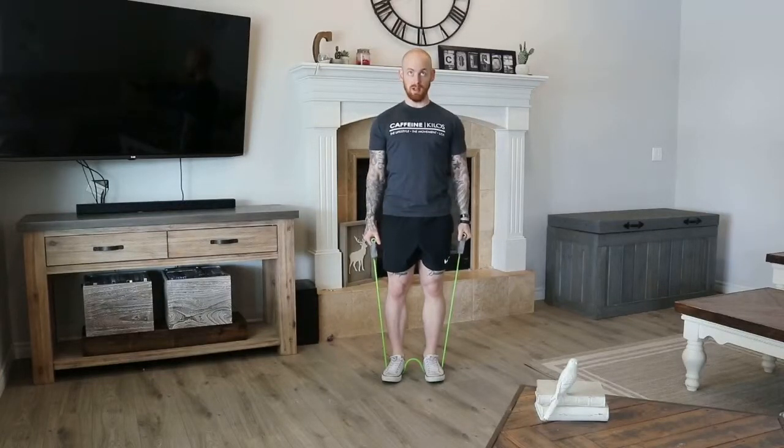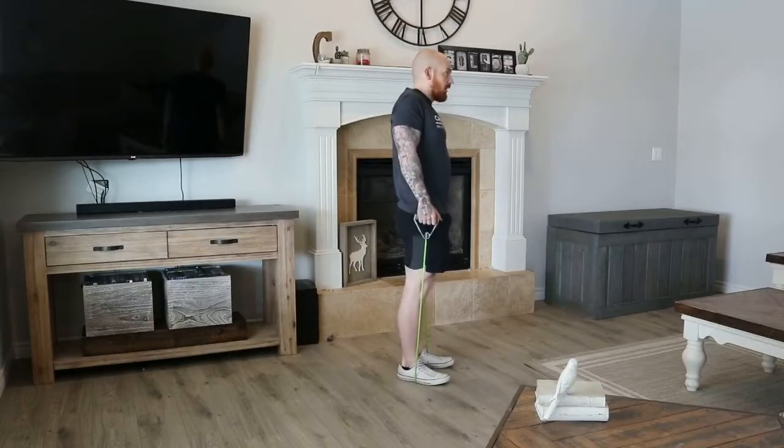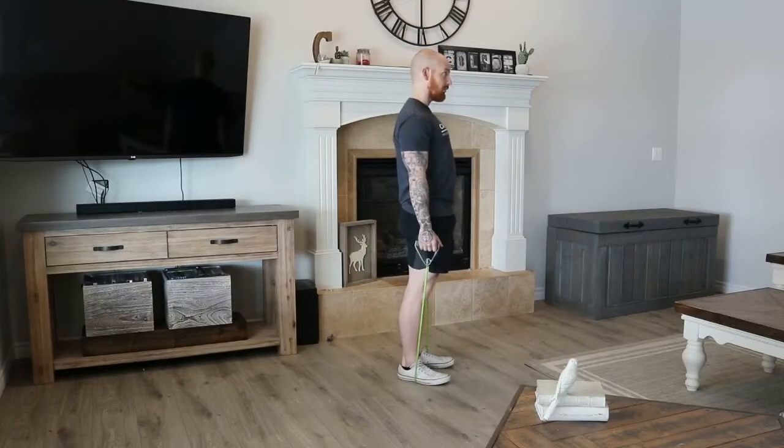Shoulders all the way down and up. Push them down — all the way depressed — all the way elevated. Here's one time from the side: elevated, then push them down all the way depressed.